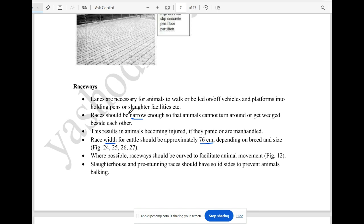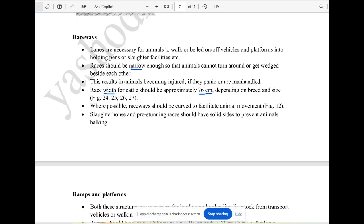The raceway is very narrow. The raceway is curved — it is very easy to move animals through a curved raceway. This is a good thing to prevent animals from backing up.